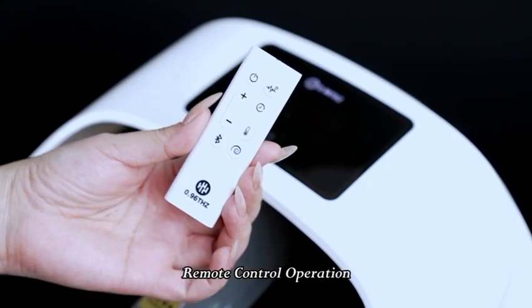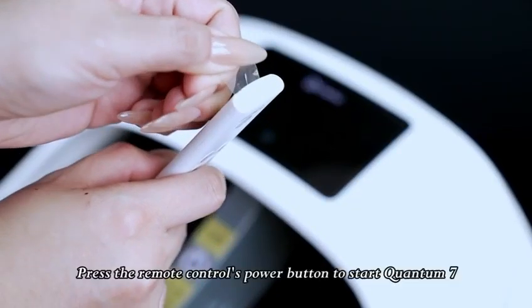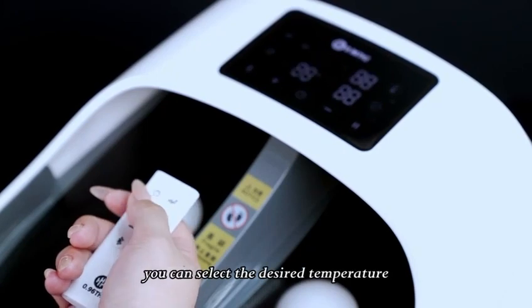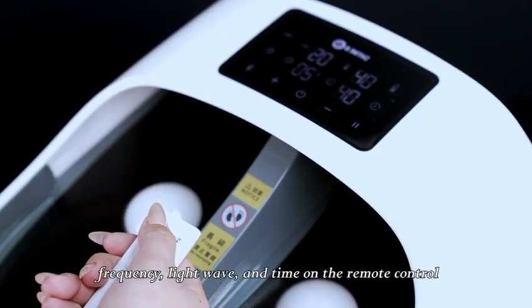For remote control operation, remove the transparent plug on the remote control. Press the remote control's power button to start Quantum 7. With a beep, you can select the desired temperature, frequency, light wave, and time on the remote control.